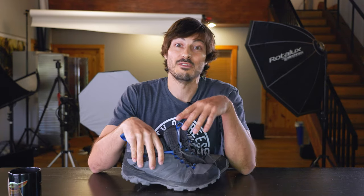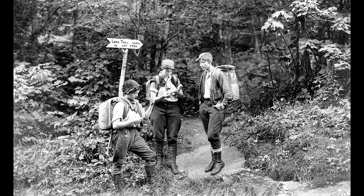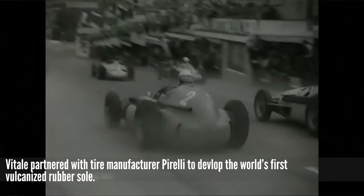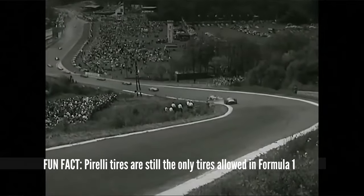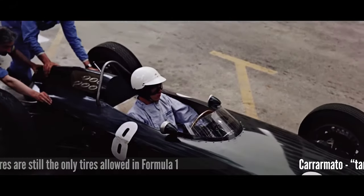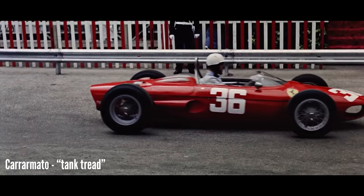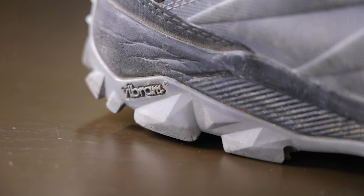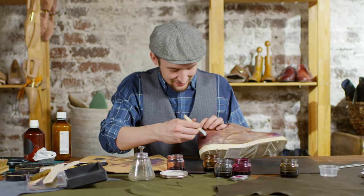Back in the day, the soles of hiking shoes were made with felt, which provided very little insulation and not a lot of traction. Vitale and Pirelli came up with Vibram, a vulcanized rubber that provides way better insulation than felt. They also developed a lugged tread pattern called carramato. So with Vibram you get extra insulation and good tread. I would not recommend leather — it's an outdated material, don't get leather.